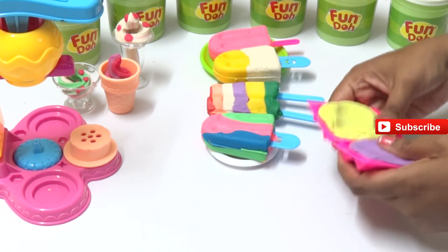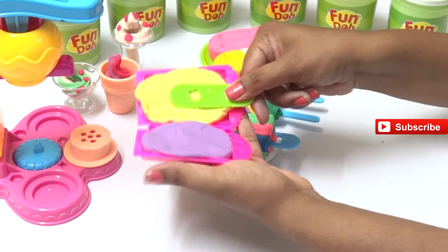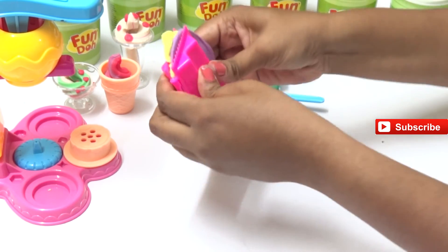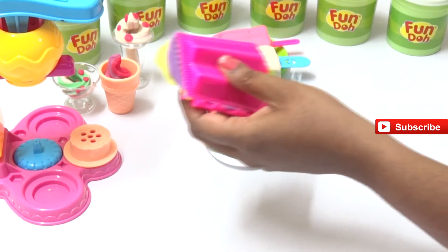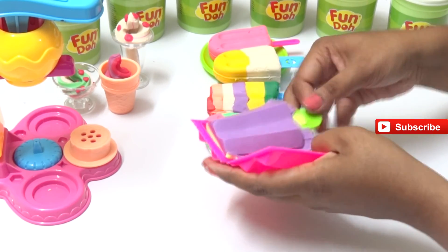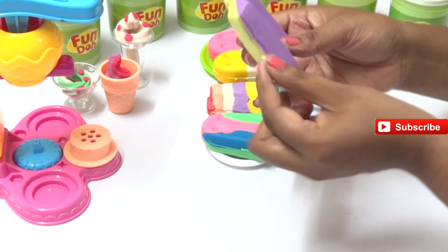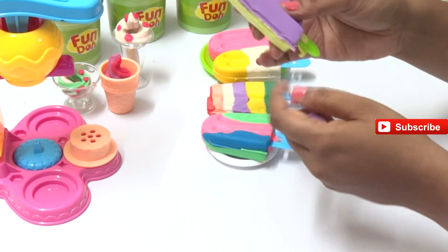Put it in the other half of the popsicle, take the stick, put it in, and press. Now pull out the extras - let's see how our ice cream came out. Wow, that looks yummy, isn't it? I wish these were real ice creams - I could just grab them!